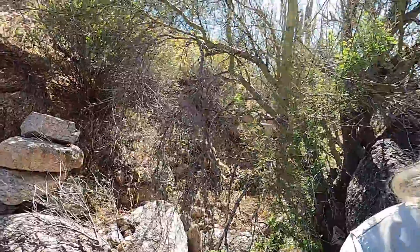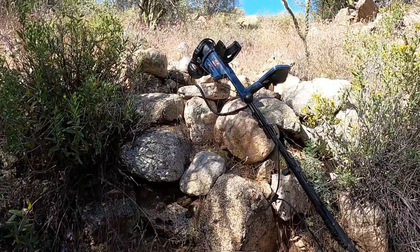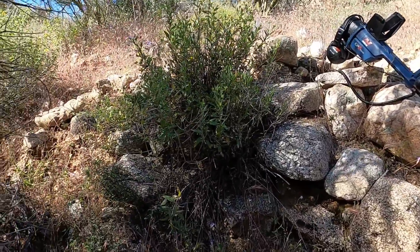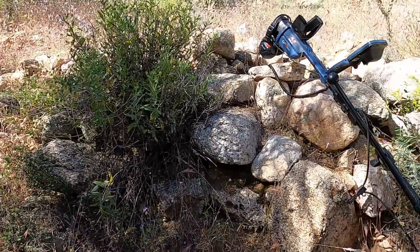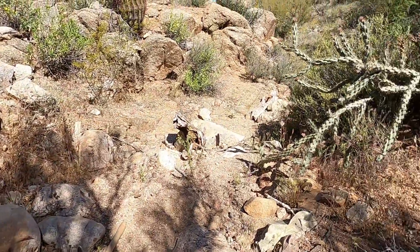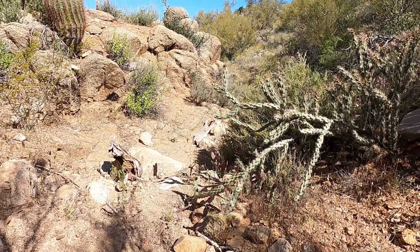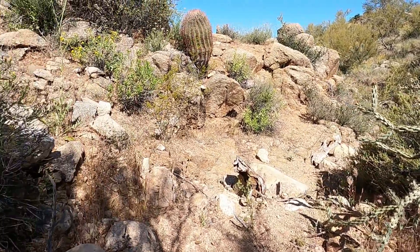That's hand stacking right there. And right there where my GPZ is, is hand stacking. Old hand stacking from the old timers. And they were working this wash right here, throwing all the material up out of the wash and working it. It's been really worked hard down below here and up above.